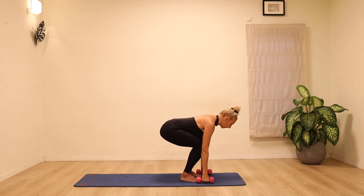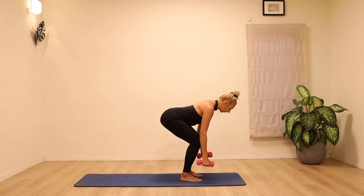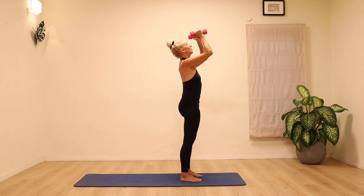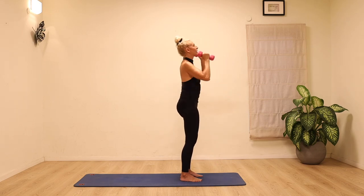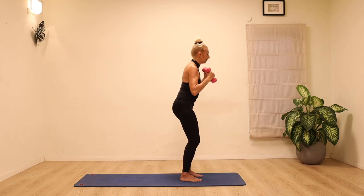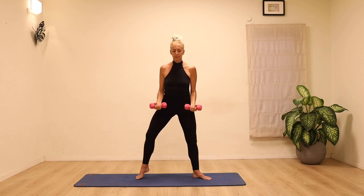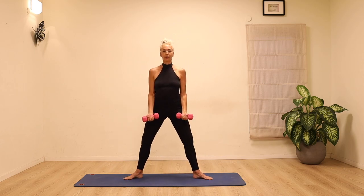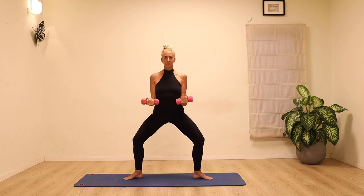Feel free to pick up the pace. Just make sure that you're maintaining that length and make sure you're breathing, lengthening through the spine. Let's go down and press the arms up. Let's open the legs into a wide stance — bend the knees and bend the elbows into the biceps curl.